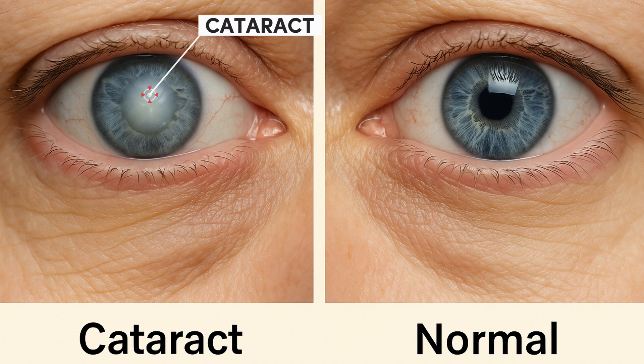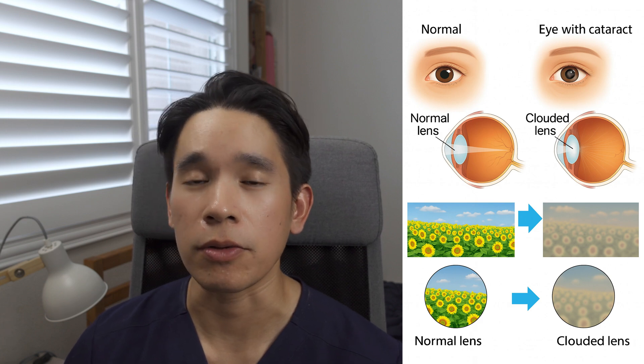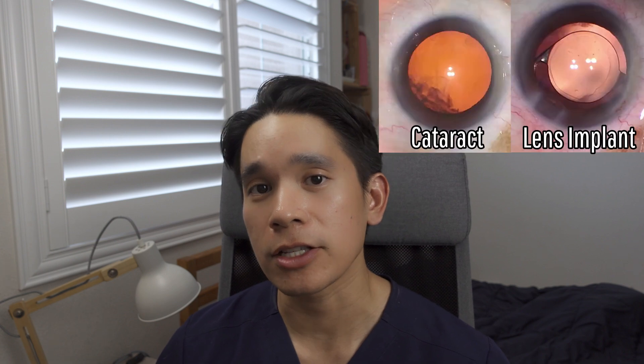Before we hop into the video, I just briefly want to review what cataracts are. A cataract is a clouding of the natural lens in your eye. When you're young, this lens is nice and clear, but as you approach middle age and beyond, the lens becomes cloudy and opaque and more difficult to see through. And so during cataract surgery, we will remove the cataract and then insert an artificial lens to take its place to allow you to see more clearly and sharply.